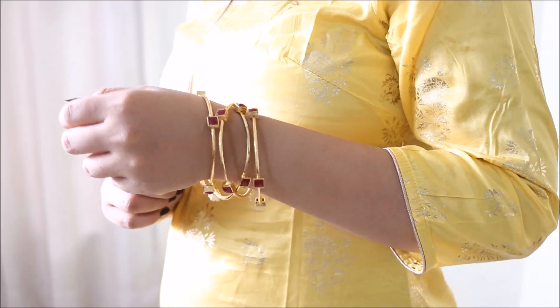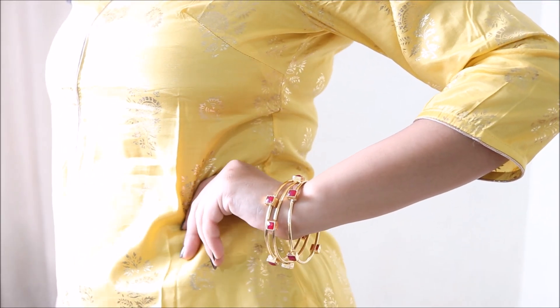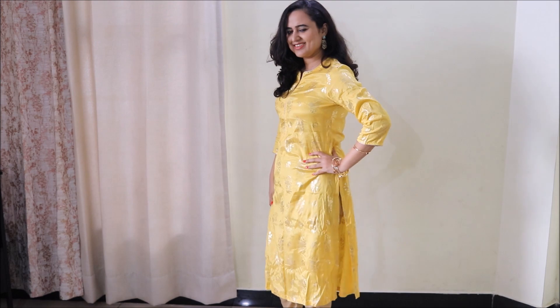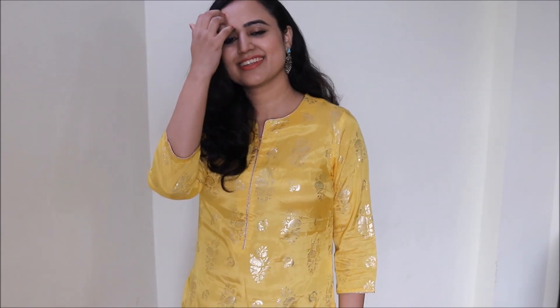I love these earrings and also these pink stone studded bangles. I really love the colors of my outfit and jewelry in this look. Also, the yellow in this kurti is a bright yellow and not mustard, and I feel you should definitely play with bright colors this festive season. I really hope that you enjoyed watching this kurti haul!